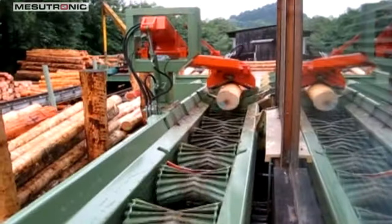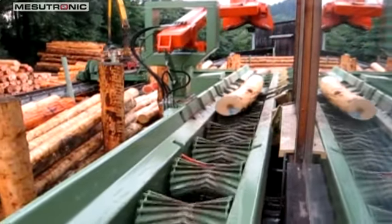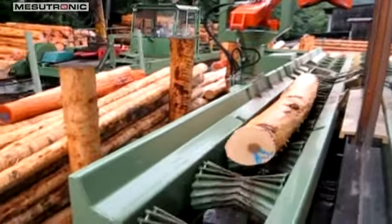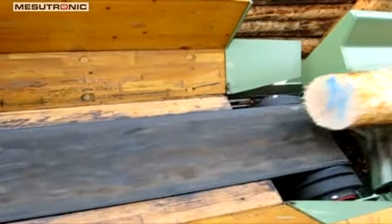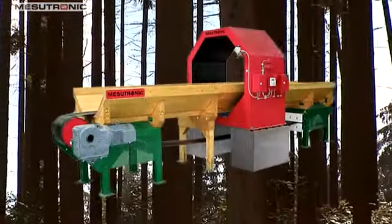A chain conveyor belt and rollers transport the logs along the Mesutronic Transtron HL heavy-duty conveyor belt. Here the unprocessed logs are carried along the massive wear-resistant rubber conveyor belt of the octagonal metal detector, the Metron 05 CO.